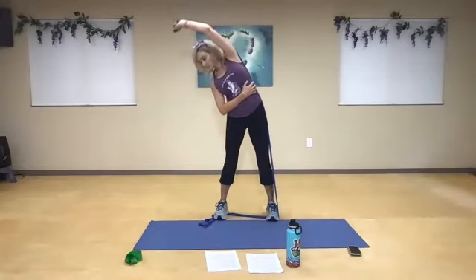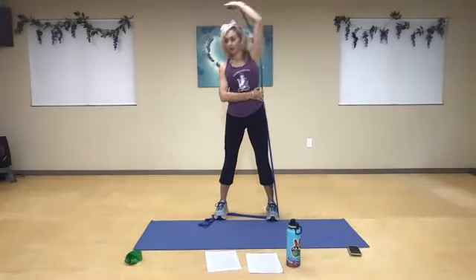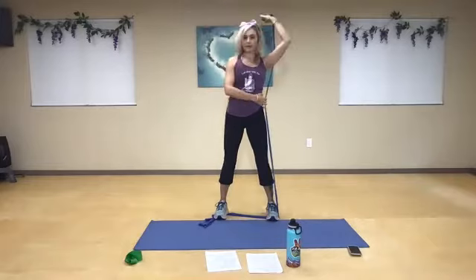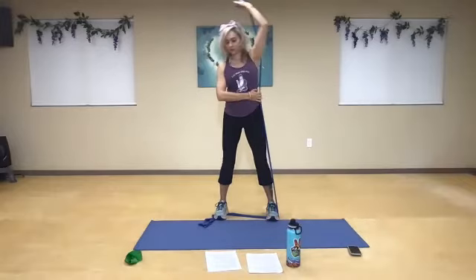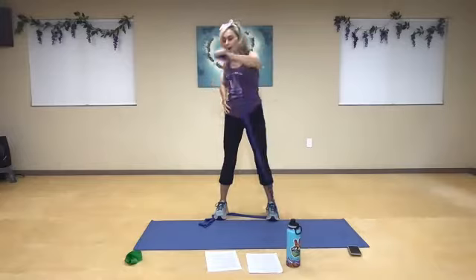Inhale and extend. I have a little bit of resistance here, so hold it right by your side. Inhale and exhale. A few more times. Create that little lateral stretch there. Two more. Now pull it right into your shoulder and push all the way across, right back in.